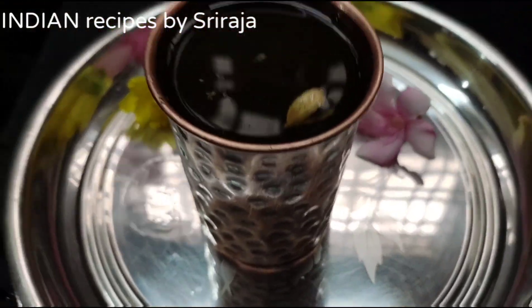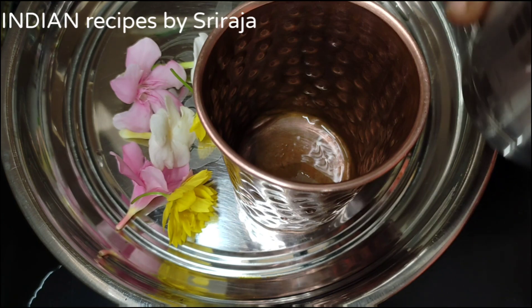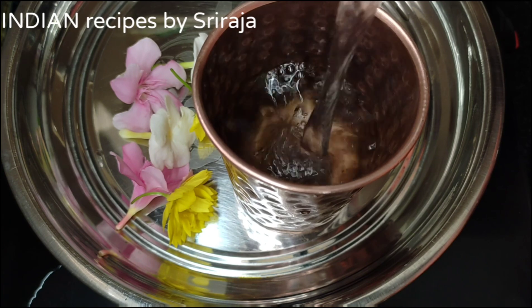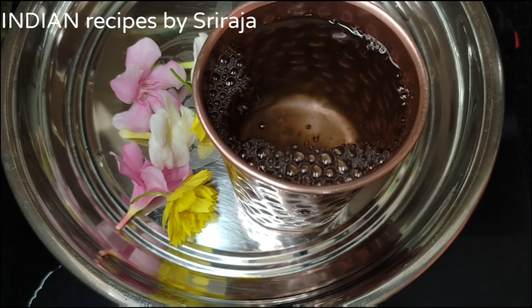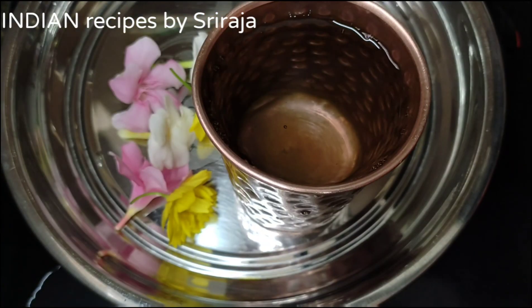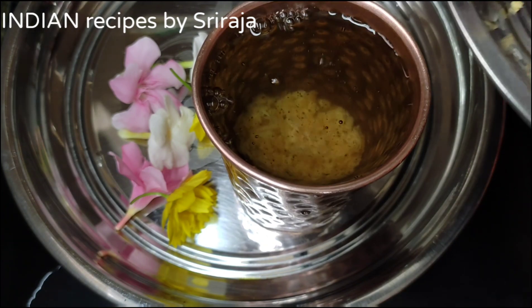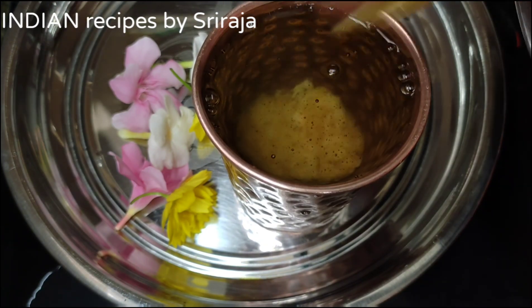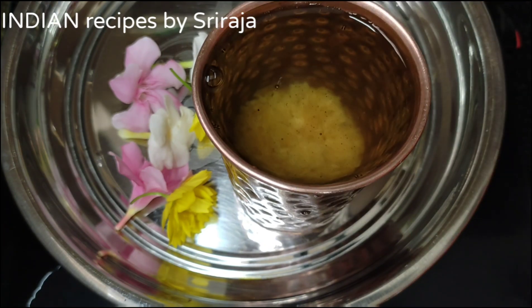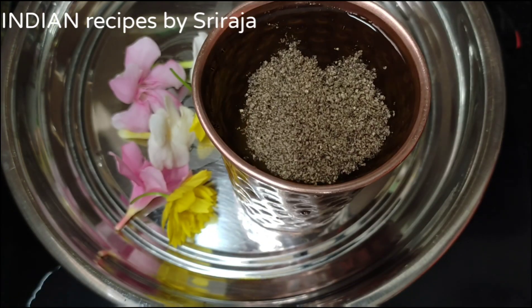Take 250 ml of water, that is around 1 glass. Now add 2 spoons of jaggery. Now add half a spoon of pepper powder.